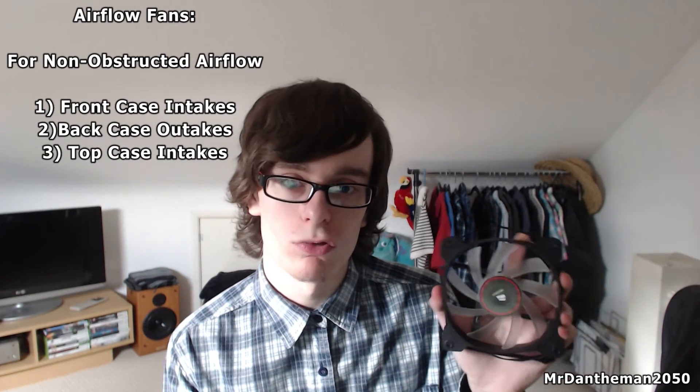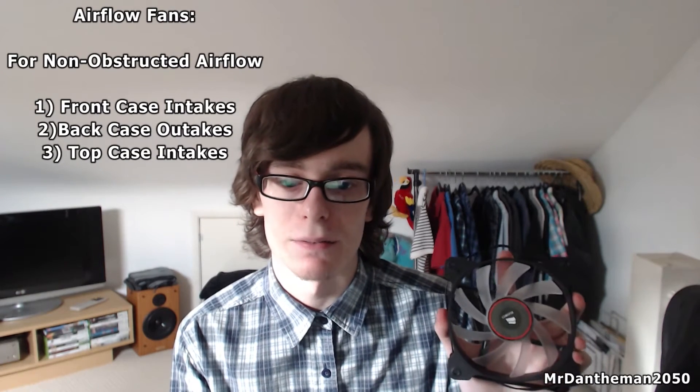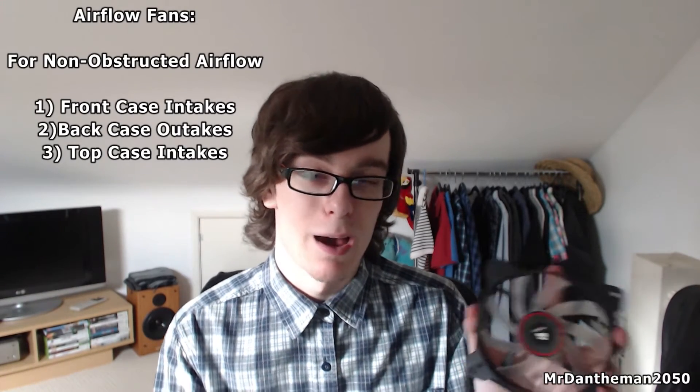Both fans are used in different scenarios, so I'm going to tell you where's the best place to use each one. The airflow fan is best used where air is not obstructed — so either as an intake or an outtake for your case, or anywhere you just want air to move from one location to another. These are best for intakes or outtakes, that's really it.